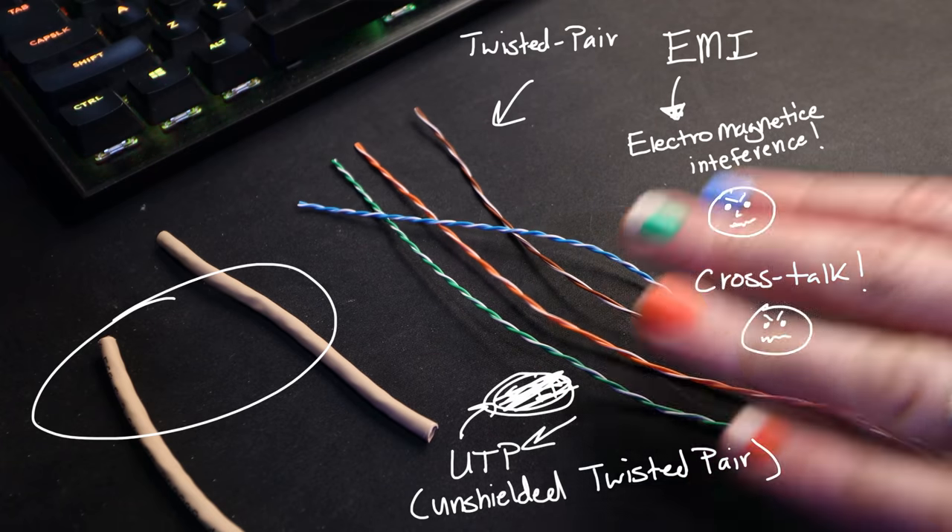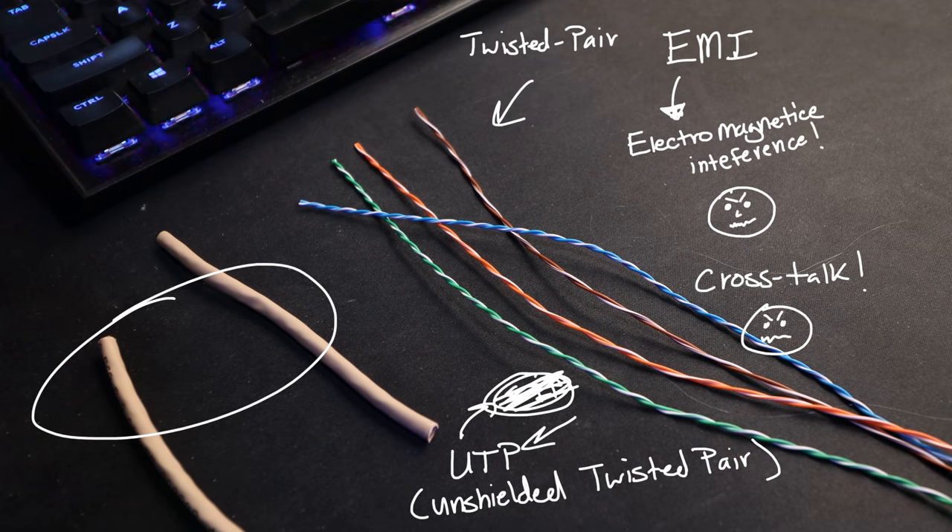This cable does have a stronger older brother named STP — Shielded Twisted Pair. He's not just wearing a jacket; he's got another layer, a legit shield that protects from EMI. He's used in very serious circumstances, like factories and places where there's a ton of EMI. For the most part, if you're using cables in your business or home, you're going to see mostly UTP cable. Now, before we untwist these wires, one thing to note: the jacket they're wearing comes in different types.